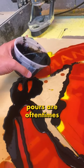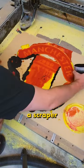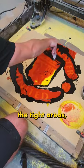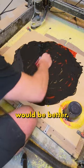Now usually the last pour is oftentimes the messiest, but I've also learned the messiest pours are oftentimes the most detailed, and that's okay. I then used a scraper and ran it over all the tight areas, then quickly had the idea to cover the entire logo in black resin — I felt the final reveal would be better.